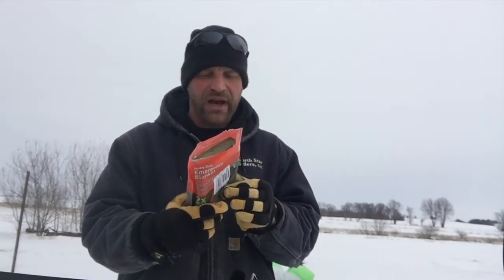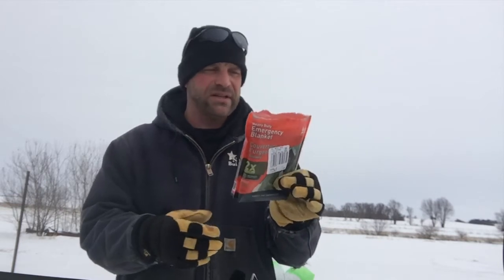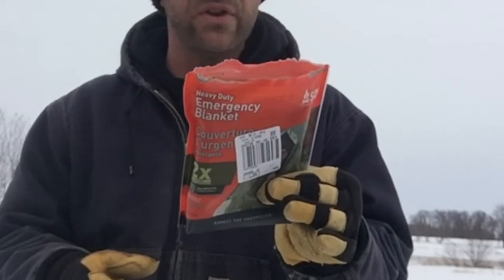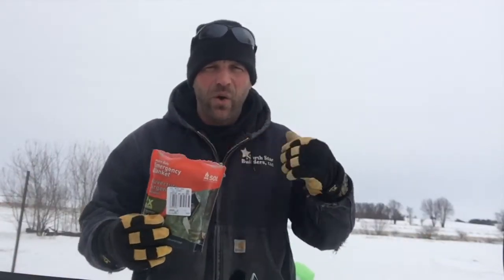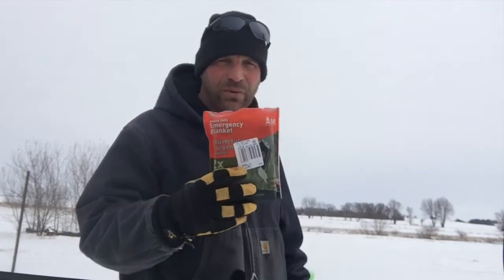This is an ultralight and compact package — it says 7.9 ounces. The description says it's a heavy duty all-purpose emergency blanket designed for use in the harshest terrain and conditions. We're going to take this out, I'm going to take my coat off, wrap it around me holding that thermostat, and see if it raises the temperature as much as a coat.